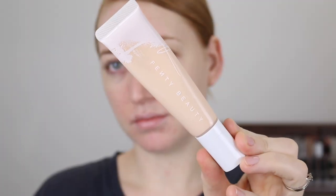Hey guys, welcome back to my channel, and if you're new here my name is Tanika. In today's video I am going to be reviewing the new Fenty Beauty Hydrating Foundation. Now as you can see I am super fair.